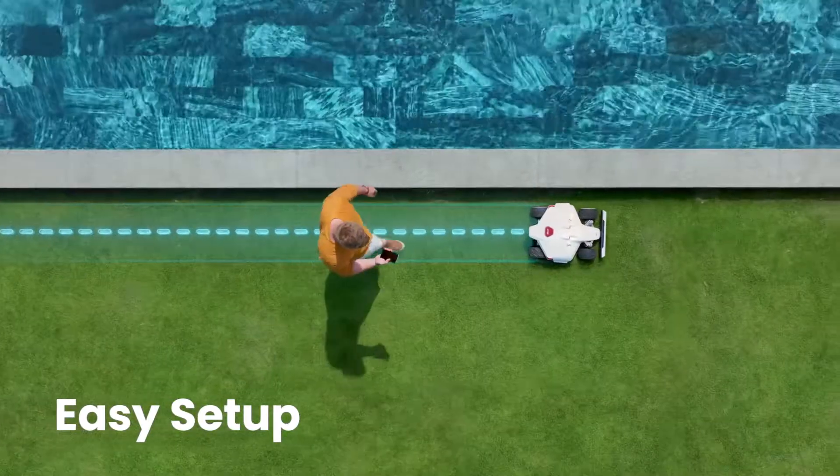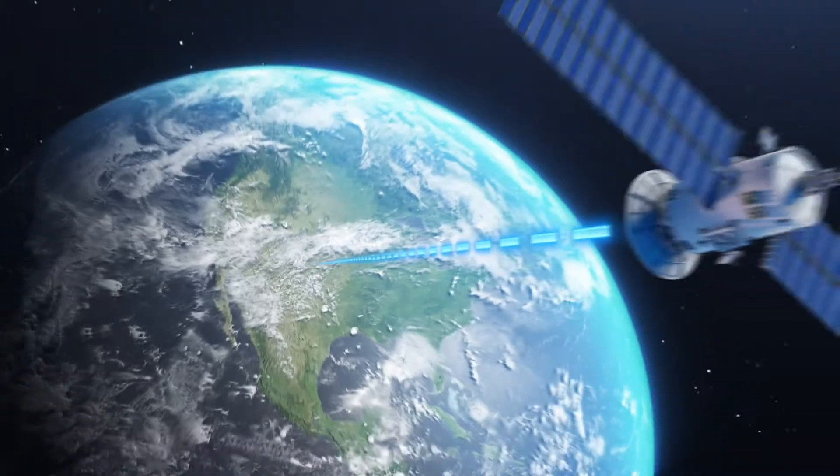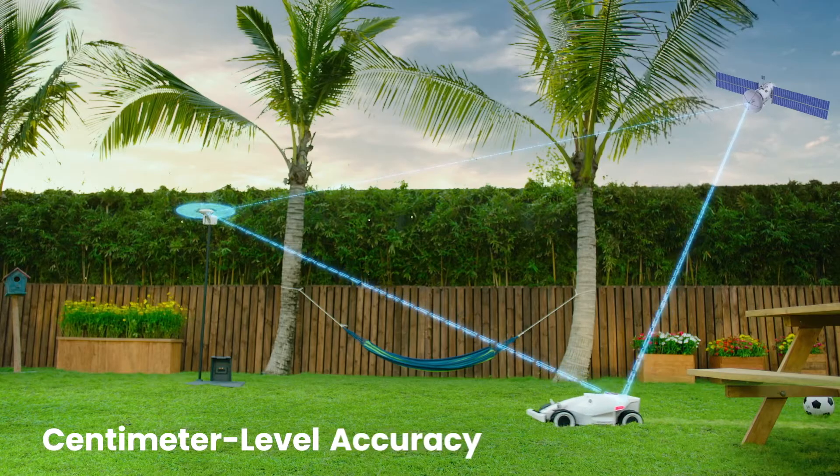Set up is easy. Just walk with Luba to set hassle-free virtual boundaries. RTK allows for centimeter level accuracy.